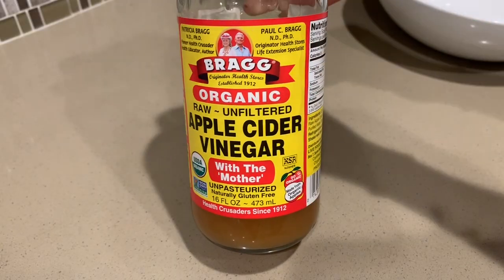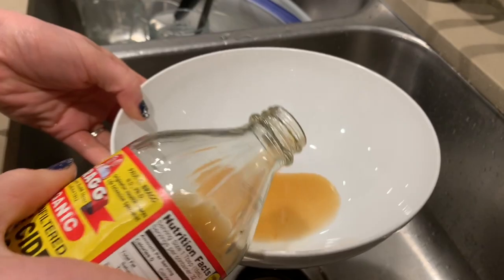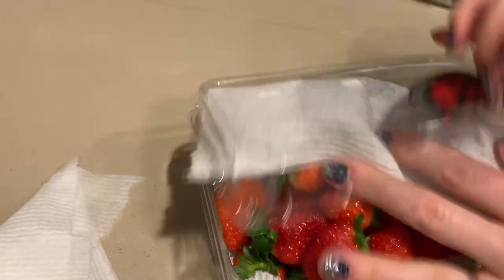Another one I have trouble keeping fresh for very long are berries. I love having fresh berries around — I love adding them to smoothies — but they just go bad so quickly. Here's a way I found that actually elongates the life of your berries a little bit. Take apple cider vinegar — you want the one that has the mother in it — put a couple of tablespoons into a bowl. Wash your berries first and then wash them in this mixture. Make sure you dry them off really well on paper towels. Store them back in the container they came in with some more paper towels. They will smell a little like vinegar, but just give them a quick rinse before you eat them and you're fine.